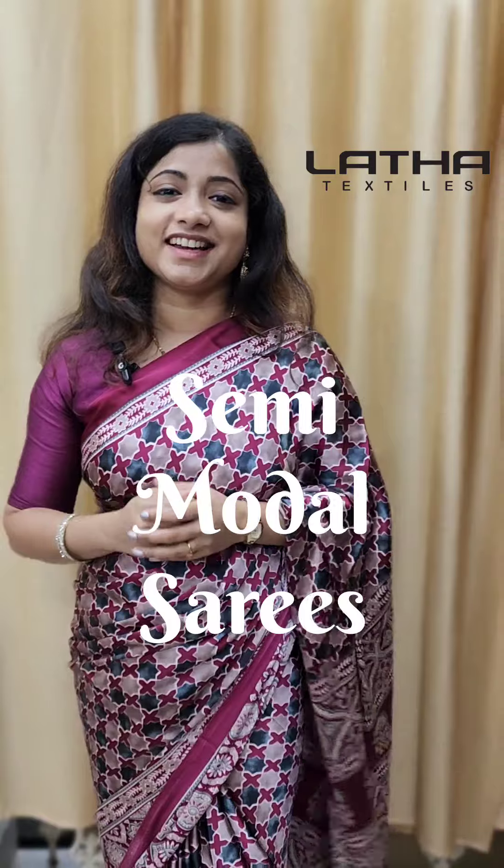This is a very special look. I'm going to introduce you to the Semi Modal Sarees series. The highlight of the Modal Sarees series is Body Hacking Nature.